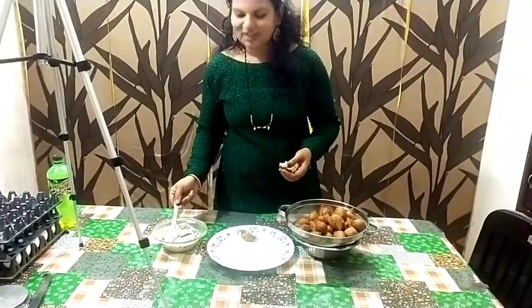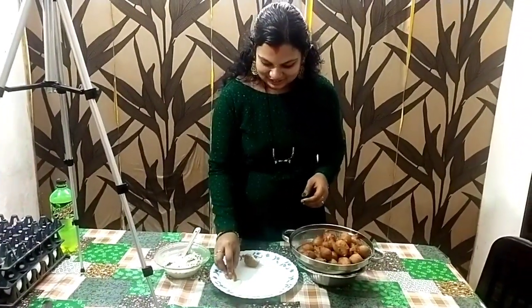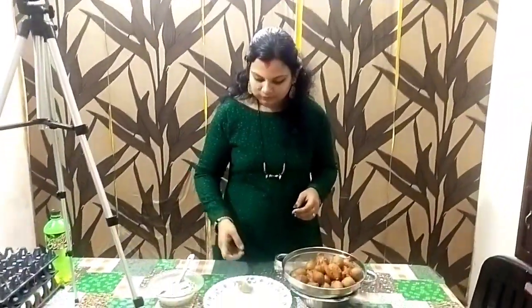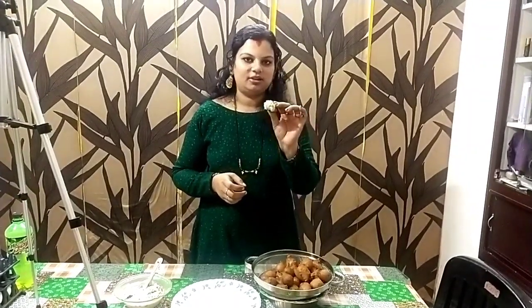I am going to add it. I will add it in a little bit. It will taste very easy. It will taste our sugar — I don't want to eat it. I will taste it.